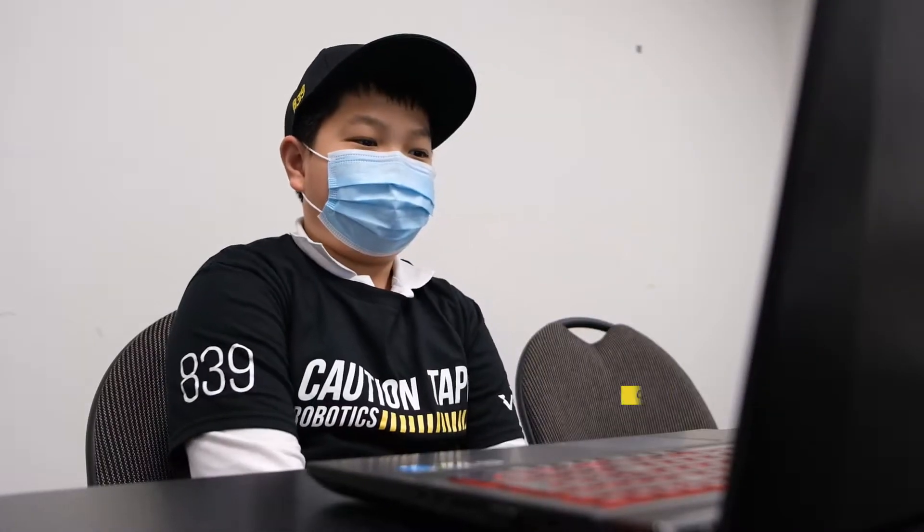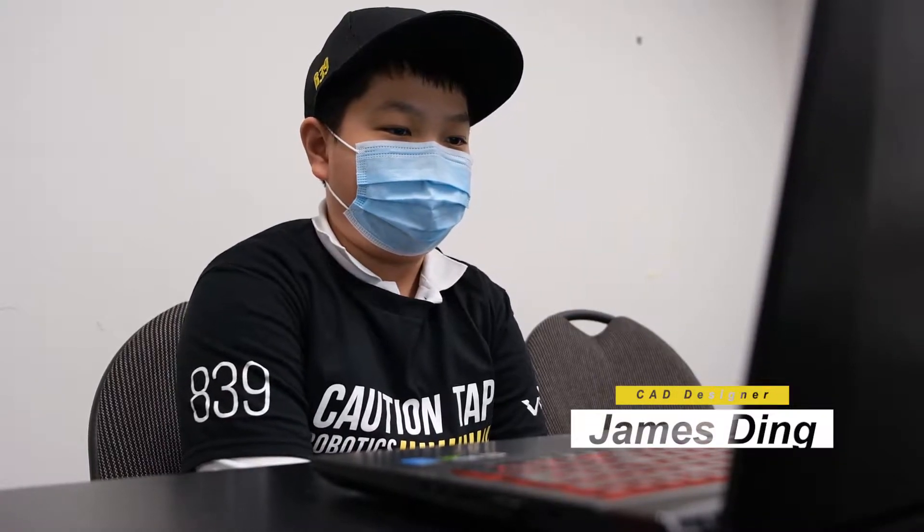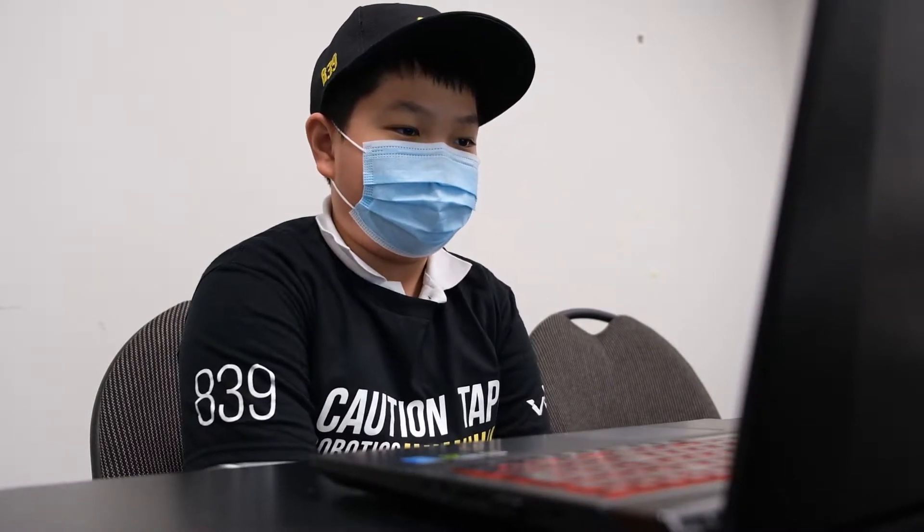My name is Tyler and I'm on team 839A and I'm the lead builder and driver. My name is James. I'm the CAD designer on team 839A and my preferred choice that I learned this summer is Fusion 360. I'm Freeland and I'm a programmer on team 839A.